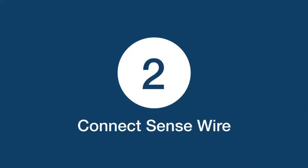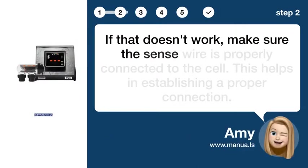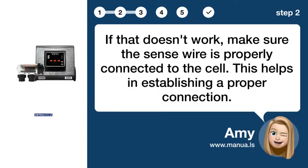Step 2: Connect sense wire. If that doesn't work, make sure the sense wire is properly connected to the cell. This helps in establishing a proper connection.